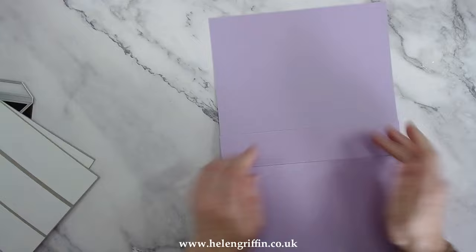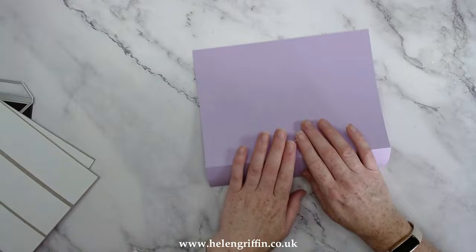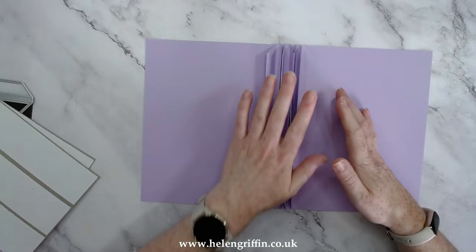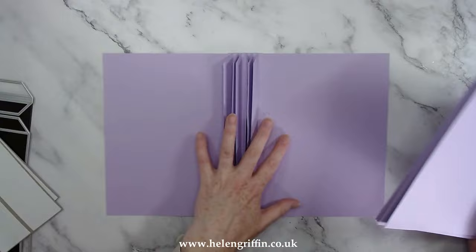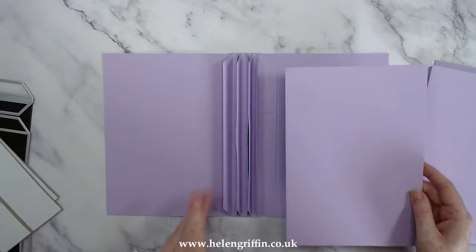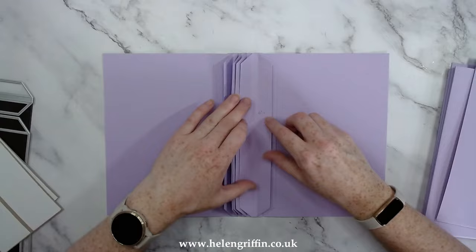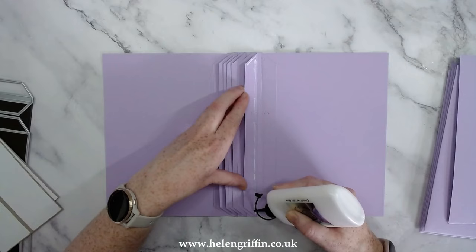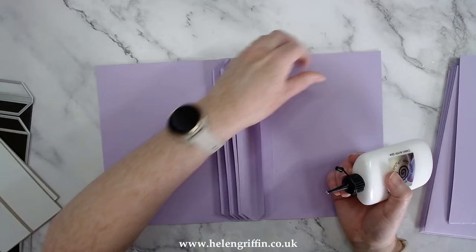This is a very flimsy album so far but by the end it's going to be nice and sturdy. There's no upside or downside yet until we put the pockets in, so always pay attention to where your pocket openings are — you don't want half your pages with pockets at the top and half below. We're going to start with our first page. Add glue to the first binding strip, either side.